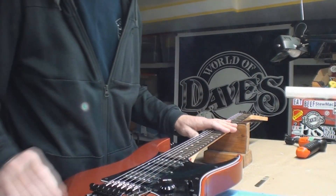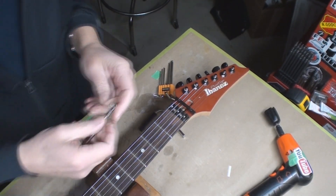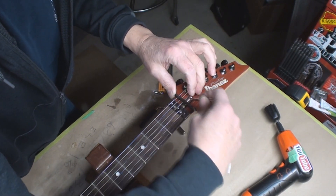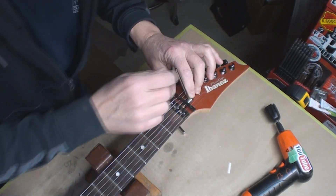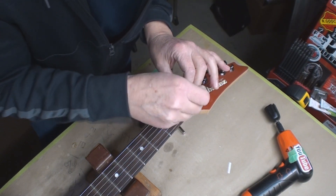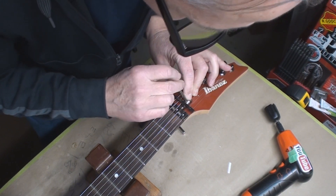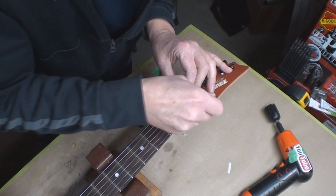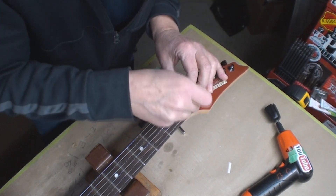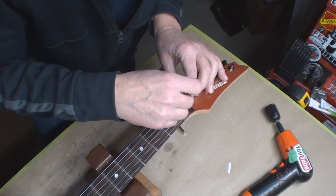Unfortunately I've got to take a bunch of stuff off to get at that truss rod adjustment. I got the lockers off so I can wiggle the wrench in there. We want to loosen this guy — there was some tension on it, and right now there's no tension on it. It's absolutely released.